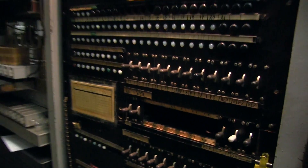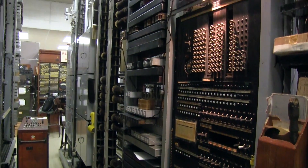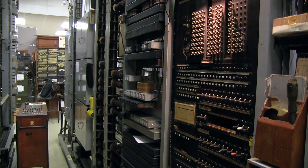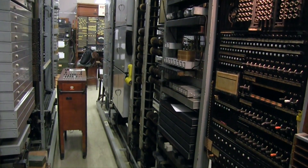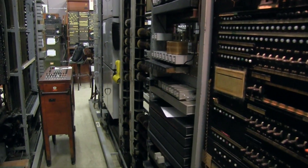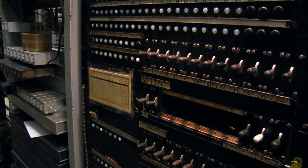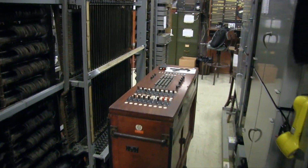What does it do? Well, a bunch of things. But primarily, it does the job of that wooden test cart on the left, only it does that job automatically. More specifically, this frame tests the incoming selectors, which are these.